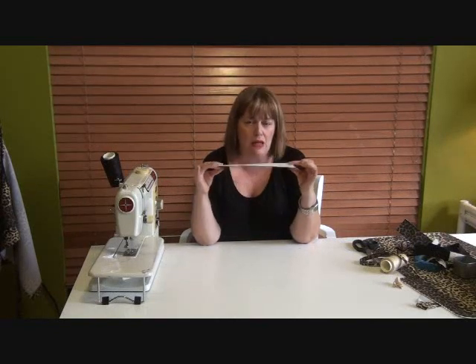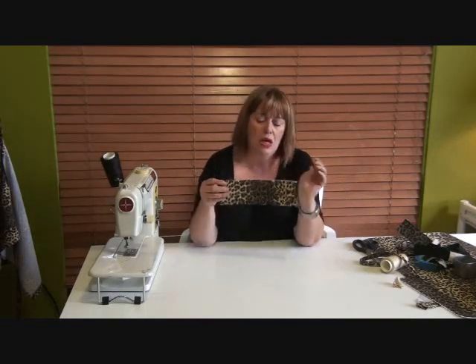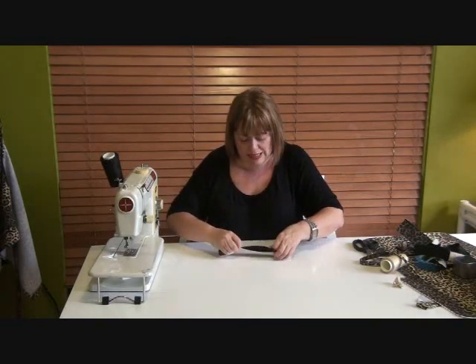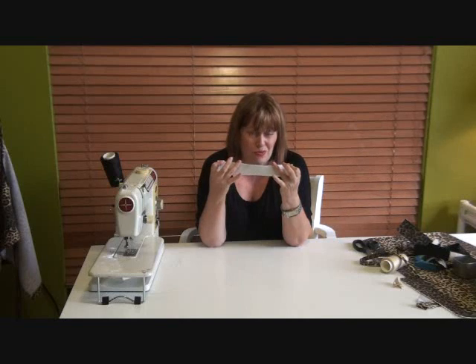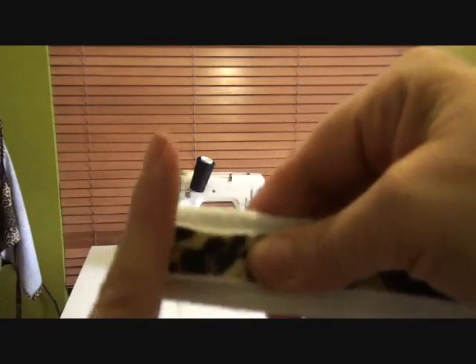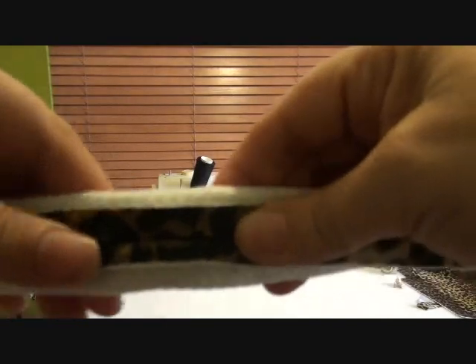This is going to be our handle - really more of a front strap for you to slip your hand through to hold it. It's been interfaced with very, very firm interfacing. Here's what we're going to do: fold it in half lengthways, stitch from the ends to about here leaving about three inches open, then squish it flat and sew along the short ends. Clip the corners and turn it out - it's going to be a tricky one because this interfacing is very, very firm, but I will persevere.